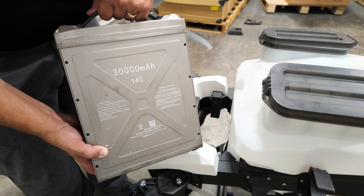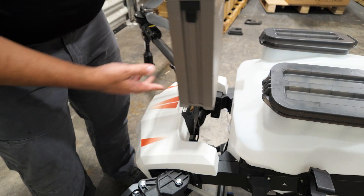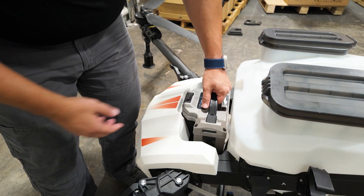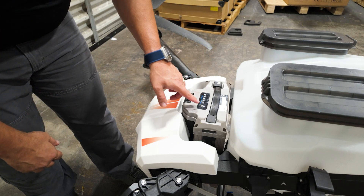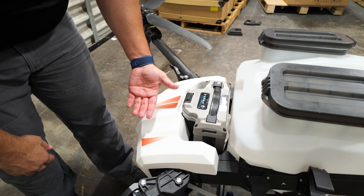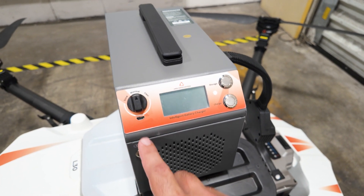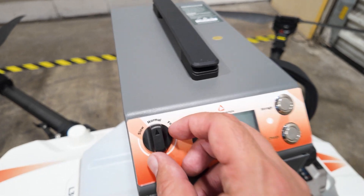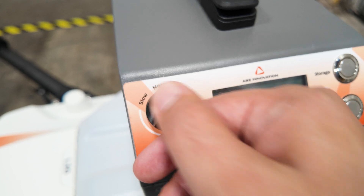The battery for this aircraft is a 30,000-milliamp 14S battery, and it slides in just like this — give it a push to make sure it's seated properly. You also have a battery status bar here. Here's the charging unit for the L30's batteries. You have a power button right here and three different charging speeds: slow, normal, and fast charging.